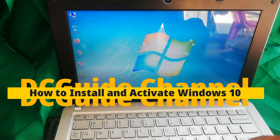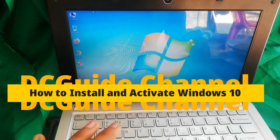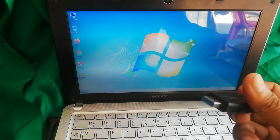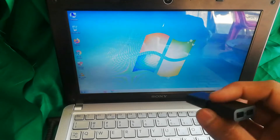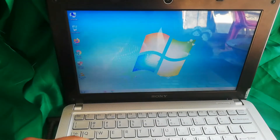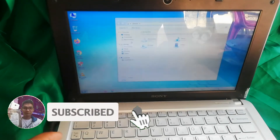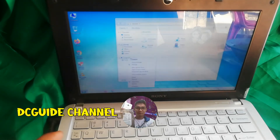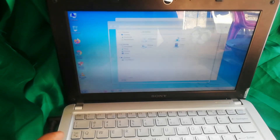Hello guys, here is another topic for today: how to install and activate Windows 10 OS to your laptop or desktop using a USB pen drive. If you like topics related to this — easy troubleshooting, repairing, and guides related to technology — please click the subscribe button below, and hit the bell icon to be notified of my latest videos. Thank you in advance. So, without further ado, let's move into our topic.